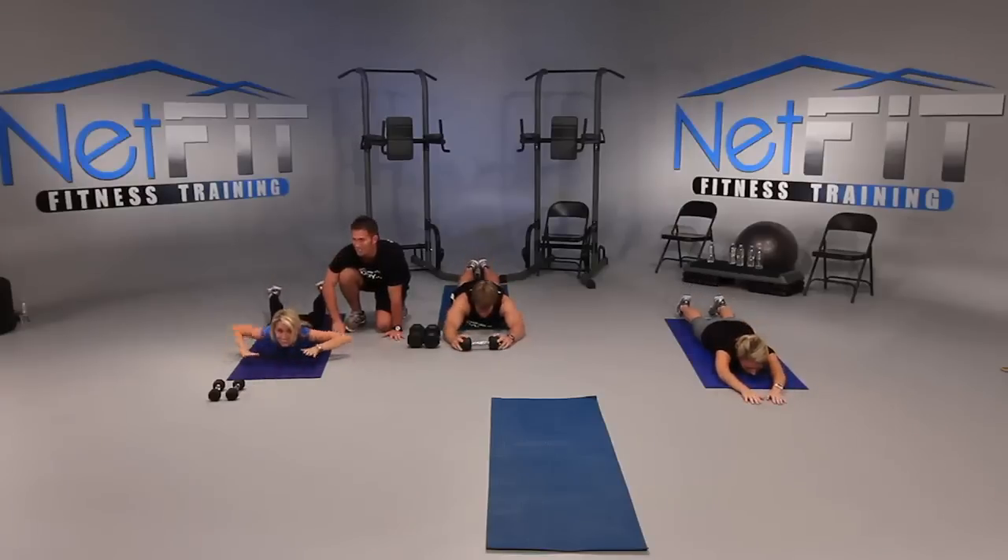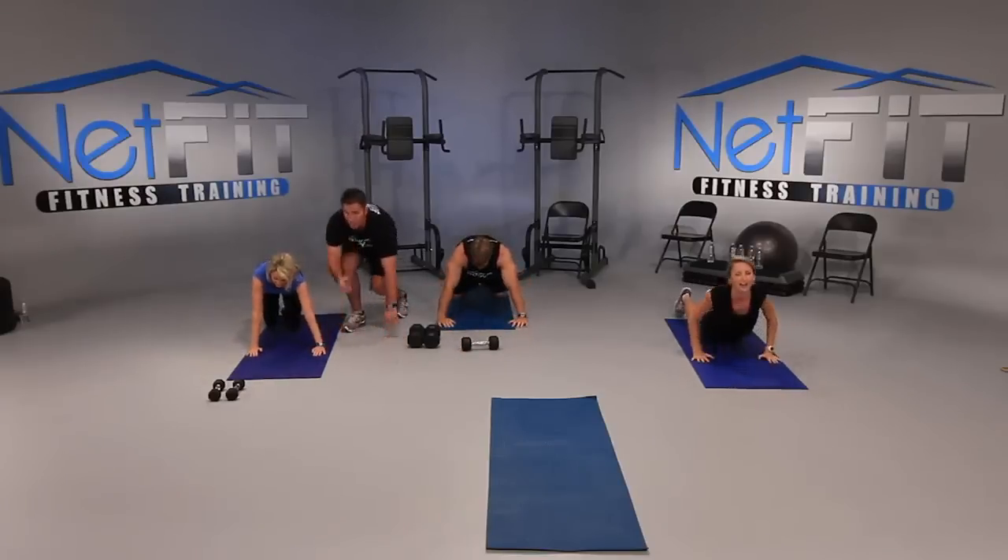Four — count with me, y'all — three, two, one more. And good. Everybody drop it. Did you feel that at home? I bet you did. Okay, everybody on your feet.